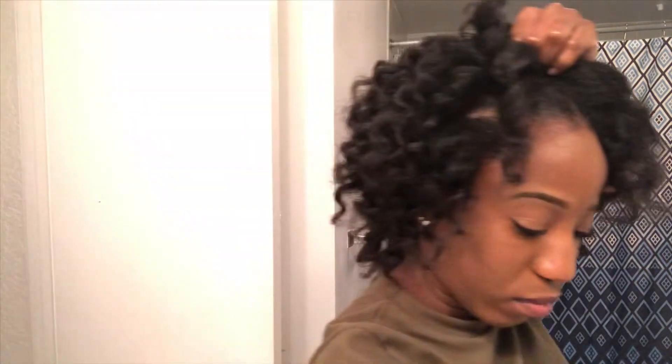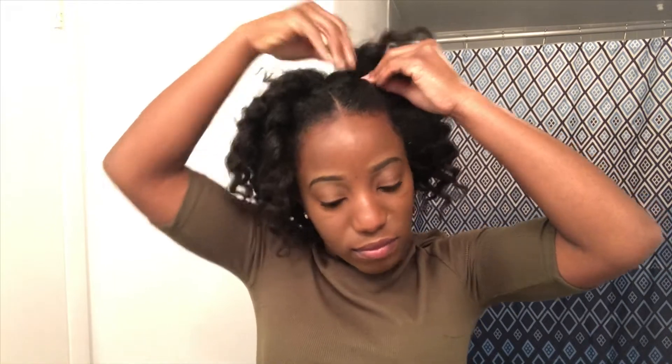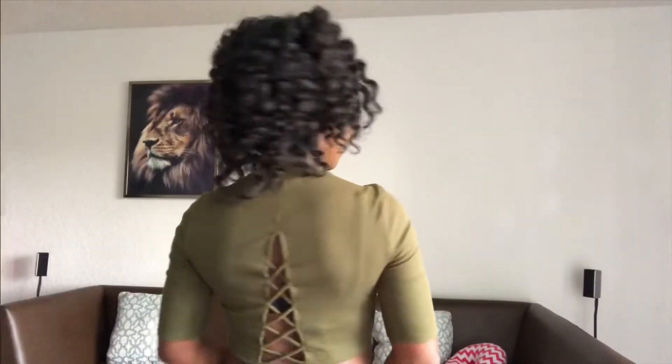It wasn't full enough for me so I decided to do two flat twists on top just to give it a little style. My flexi rod set doesn't look the same anymore — I don't know if it's because I'm transitioning or what, or maybe because it was the first day; the first day it's not as full until the second or third day. But here is the final result — I am in love! I'm happy with the result. If you made it to the end, thank you so much for watching and please subscribe.